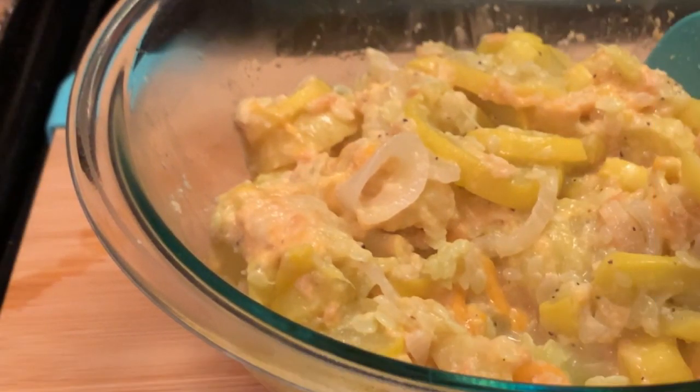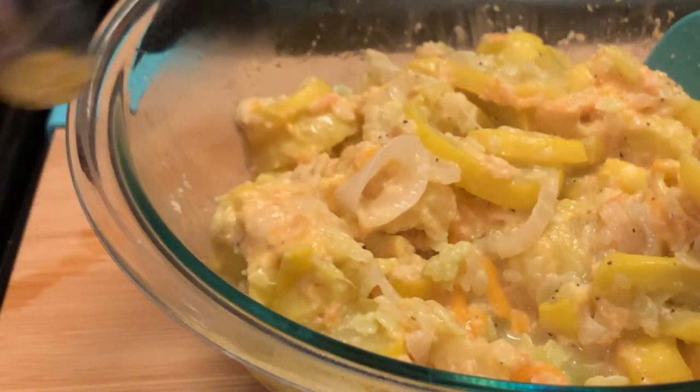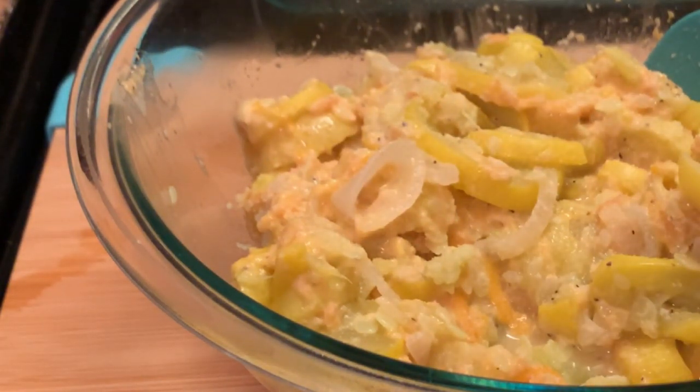Now I'm going to taste it to see if it needs any salt — this is the time to taste it. I'm going to add just a little more salt and some black pepper as well. But it's up to you; if you can't have all that salt, do not add it.